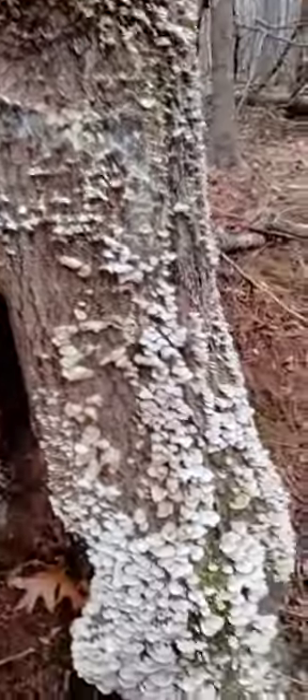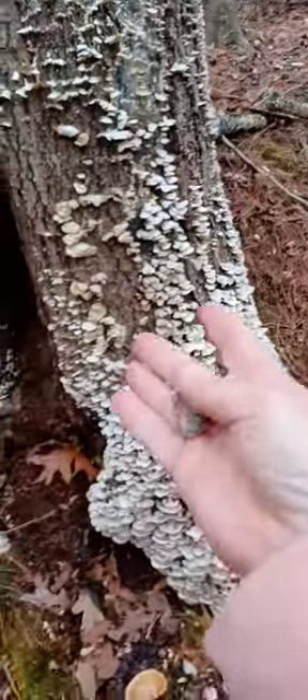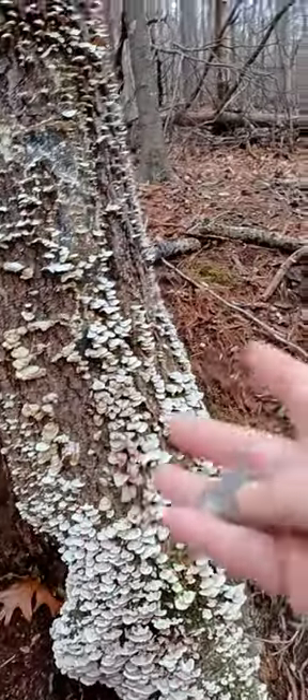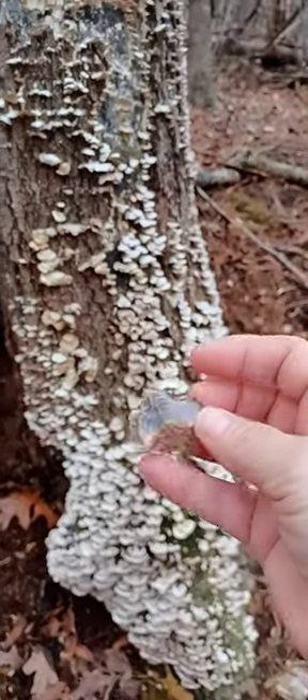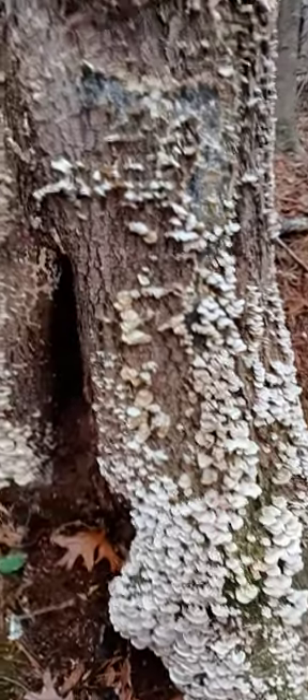Okay, so don't go picking this stuff and think it's this stuff. If you want to make a tincture or if you want to make a tea, please use the correct mushroom. Thanks for watching.